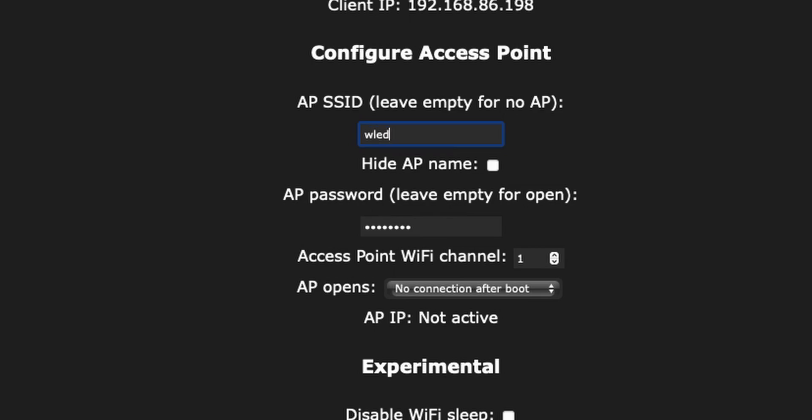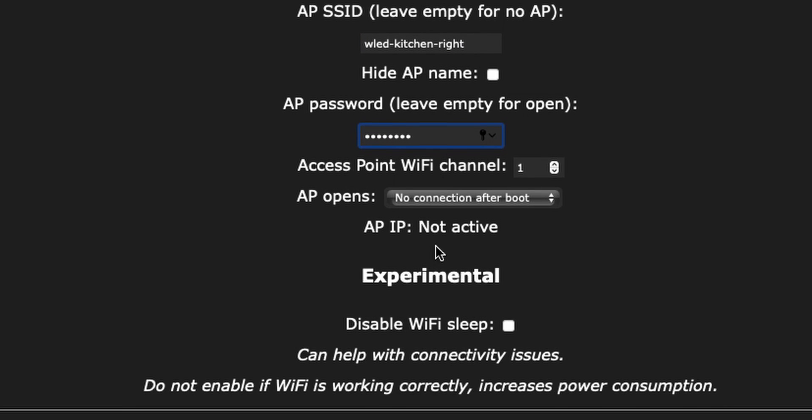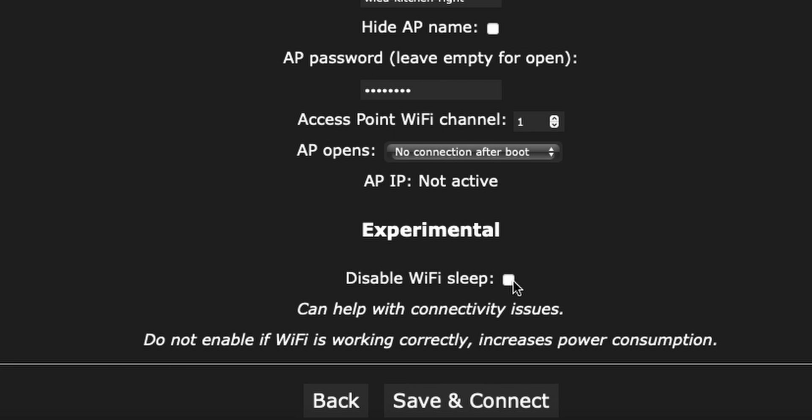I also recommend changing the AP name to something you can remember, because if your WLED controller can't connect to the Wi-Fi network, it will broadcast its own Wi-Fi network. And if you have 10 networks all named WLED-AP, it may be hard to figure out which one is which. I also select disable sleep, but this is totally optional and honestly not recommended. When you press save, your WLED controller will then connect to your Wi-Fi network.